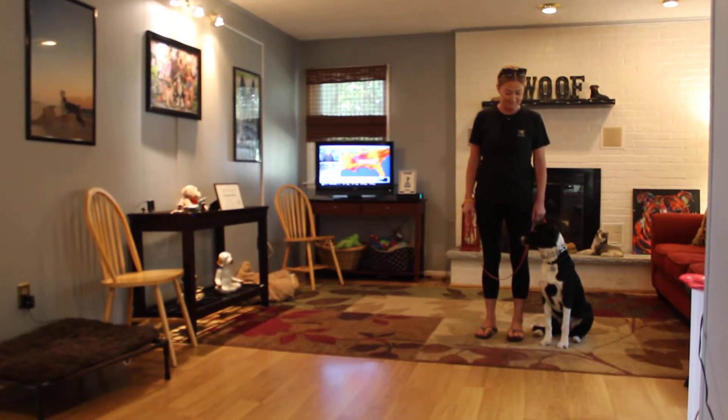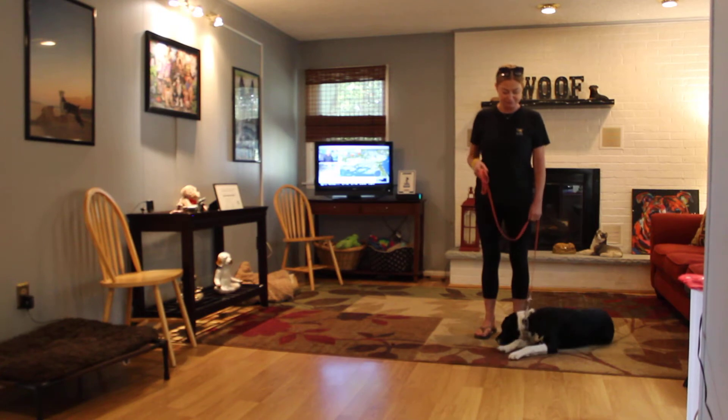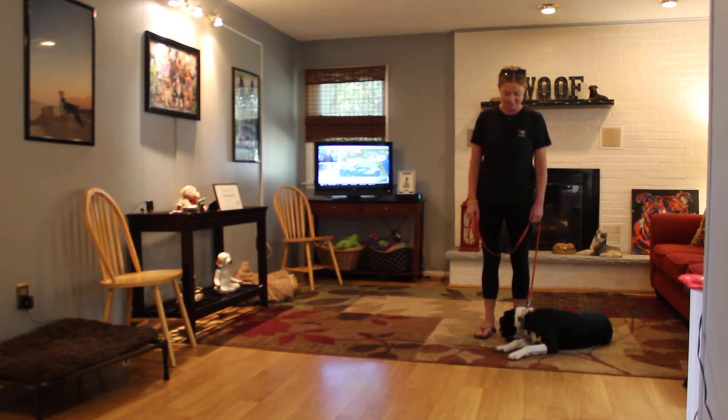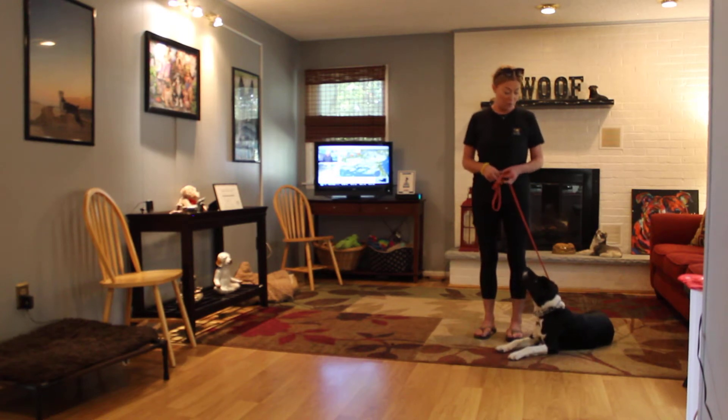Good morning and welcome to Nora's Dog Training Company. We're here with Macaroni and Amanda, and what we're going to be demonstrating for you today on video is some of Mac's newer skills that he has learned while he's been with us here at school.